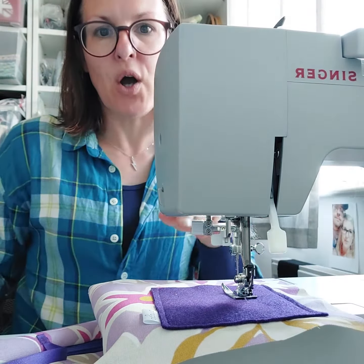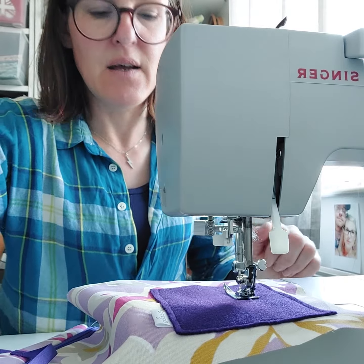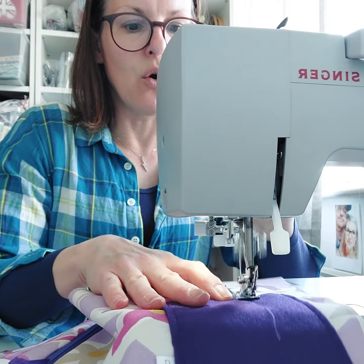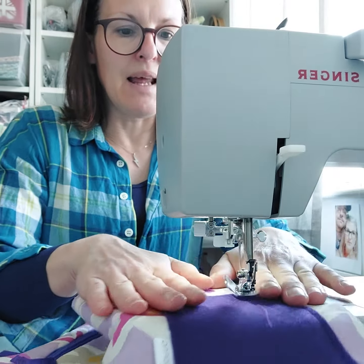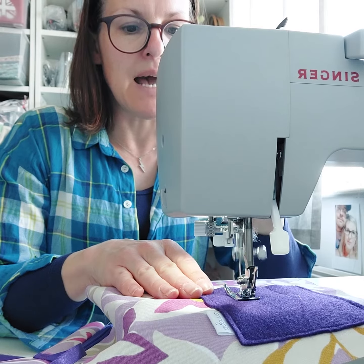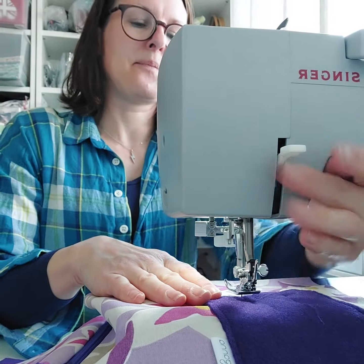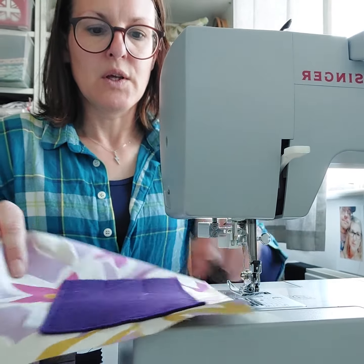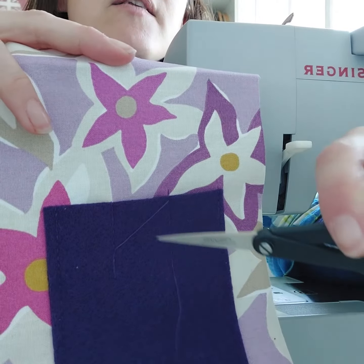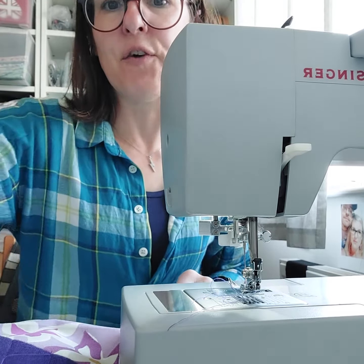I'll just do one now so you can see. I work it towards me so that the pocket doesn't bunch. Then lift, pull it down to the next point over on the other side, and then back tack — and then that's it. You'll end up with a few threads because you've sewn from here to here and carried it over, so just trim them off. Anyway, hope that's helpful — thank you, bye!